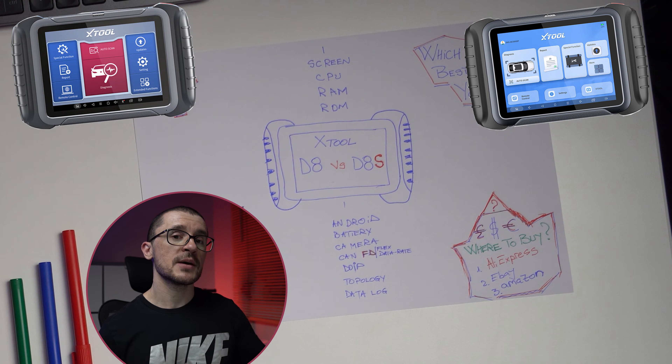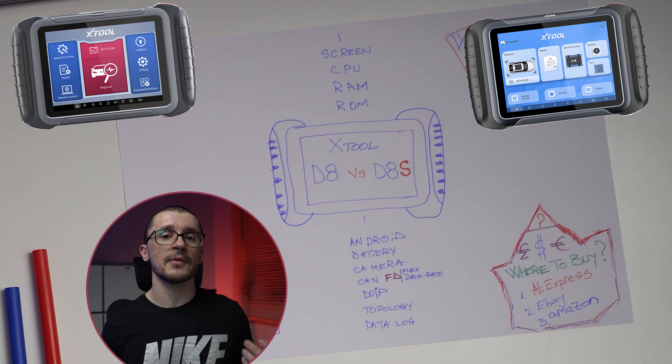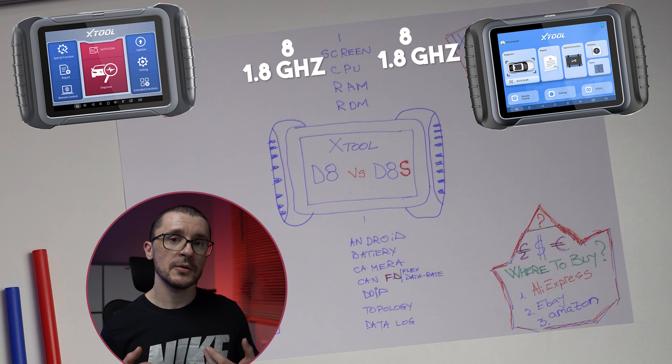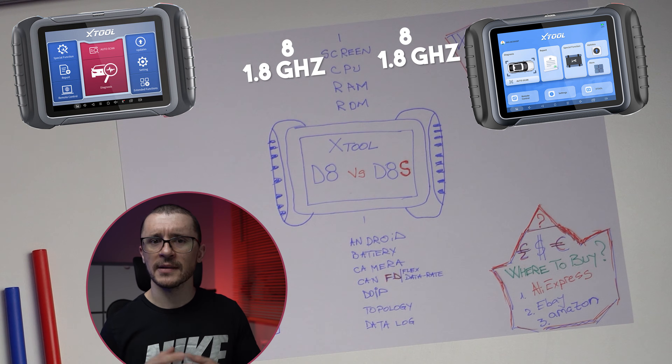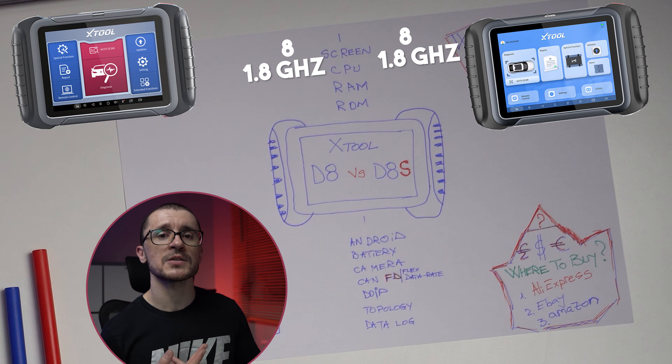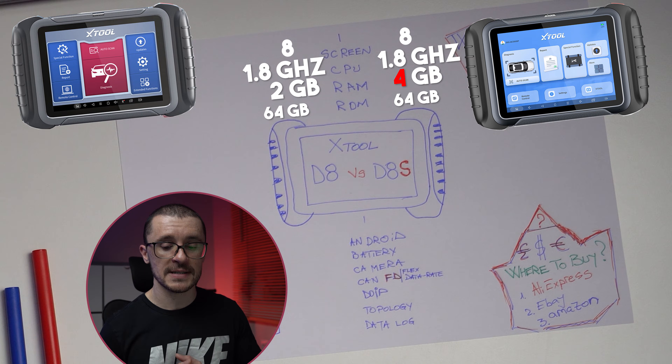We compare them on the screens. Both are running the same 8-inch display, both are 4-core at 1.8 GHz. The first difference is the RAM: 2 GB versus 4 GB. The ROM is the same — 64 GB versus 64 GB.